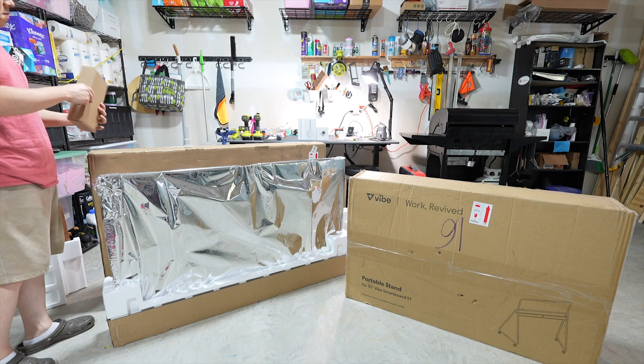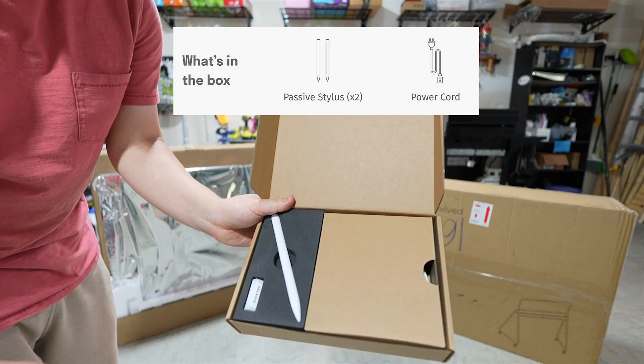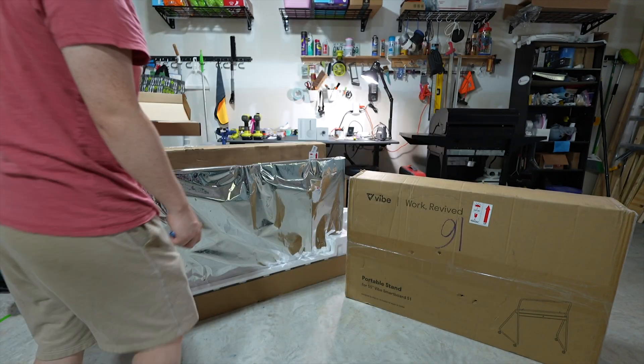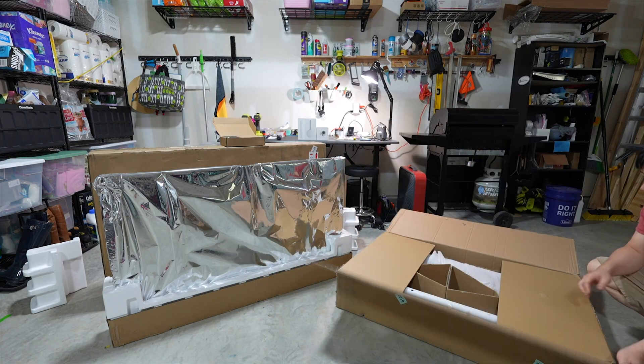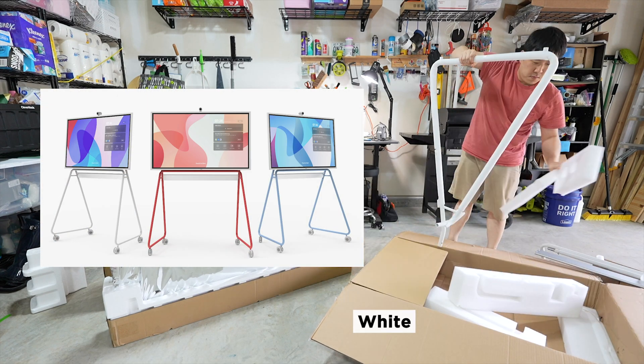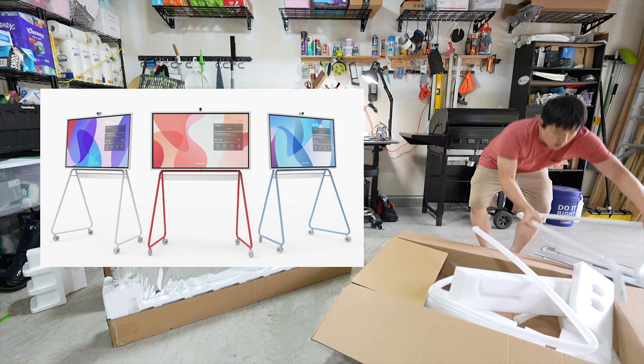The board comes with two passive Vibe styli — or styluses, I'm not sure which one is right — but those are included in the box. The stand was in white, but they also have blue and red versions of the stands as well.